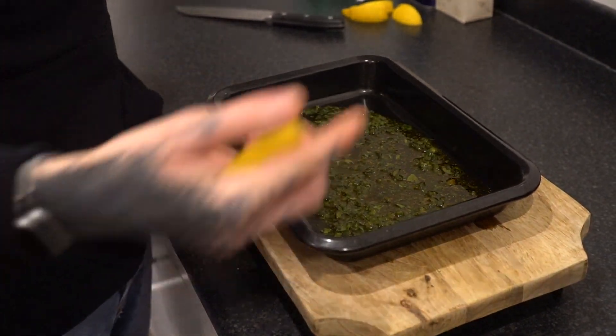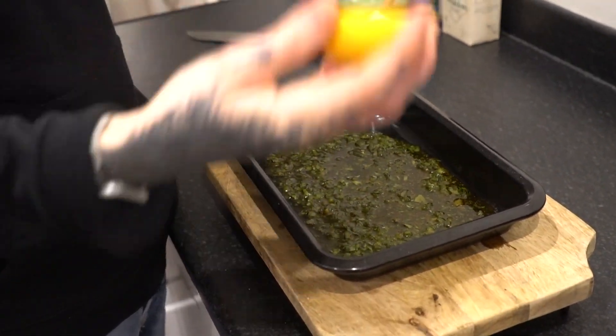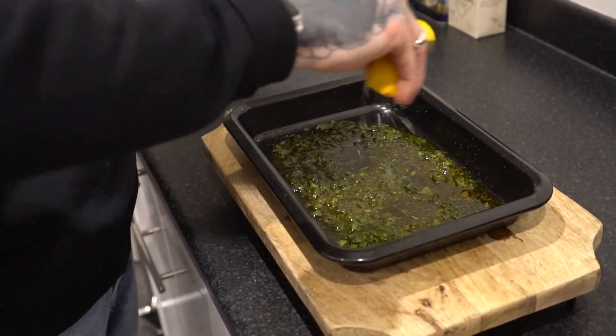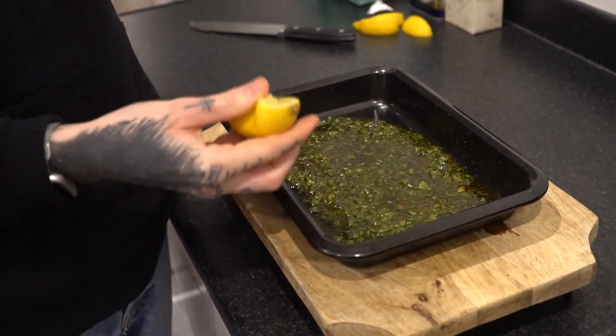Now I've mixed all the ingredients together in a bowl, I've put them in a deep dish like this so it's easier to put the fish in and baste it. Now I've got my lemon and I'm just going to squeeze it in there as the final little touch. And now we're ready for the monkfish.